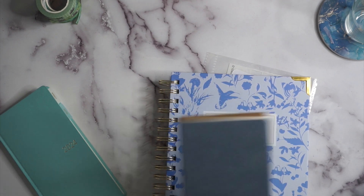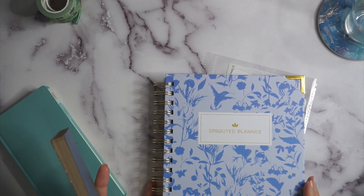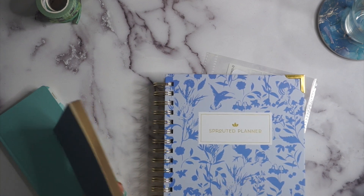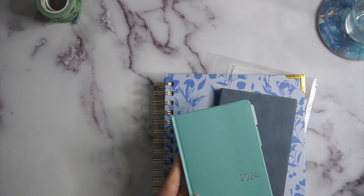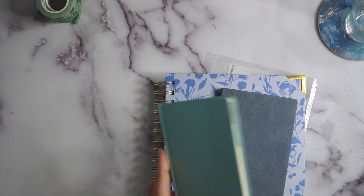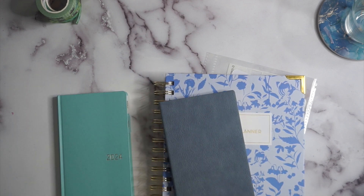I loved having a Golden Coil — it's about the same size — but it's just too big to take back and forth to my computer. Whereas I've loved taking this slim, tiny planner back and forth. It has just enough information in it, so I'm going to use this combo for my content planning.